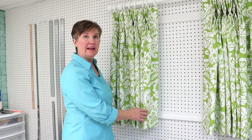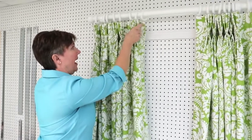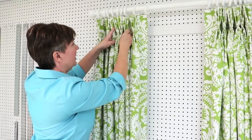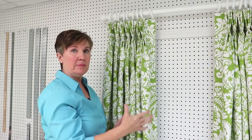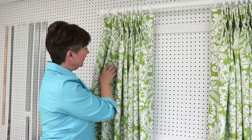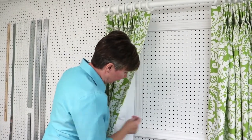Now that we have our drapery panel hung up, we're going to dress the panel so that it's laying nicely. The first thing we're going to do is make sure each of these spaces are pushed back — you can see how this one is forward. We're going to make sure they all go towards the back and that all the pleats are in the front. Our next step is to remove all of the pins that we put in the drapery panel while we were tabling it. They helped keep all the layers together, and now that we've got the panel hung up, we can take those out. I've got a couple of pins in the seam to remove, and also a pin at the back of each of my spaces.